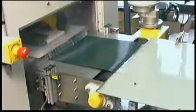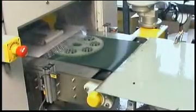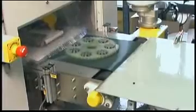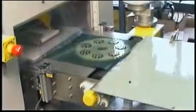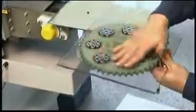This system was built for a customer with budgetary constraints and relatively low volume. The operator has to flip the carrier and return it back to the machine entrance to deburr the opposing side of the parts. That side is then deburred by the same process.